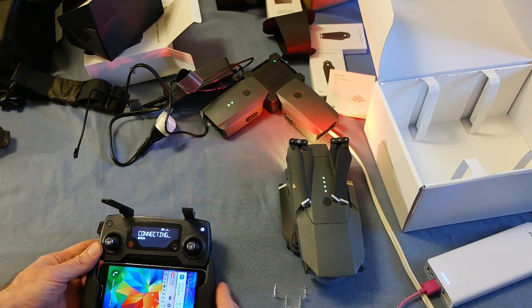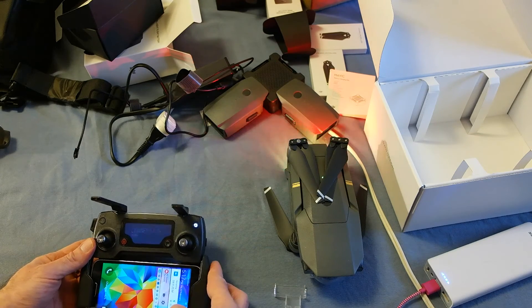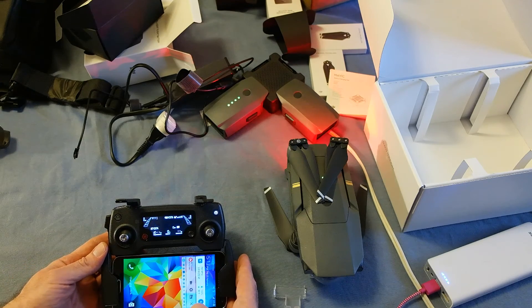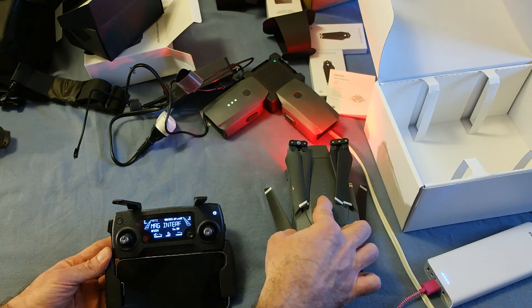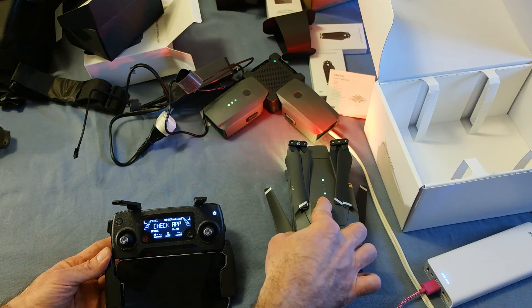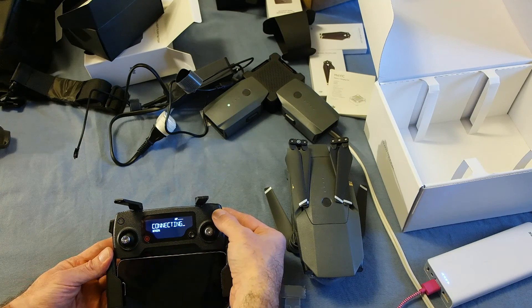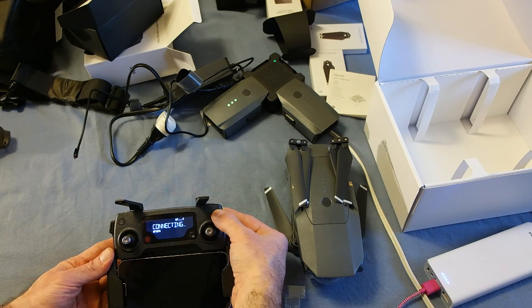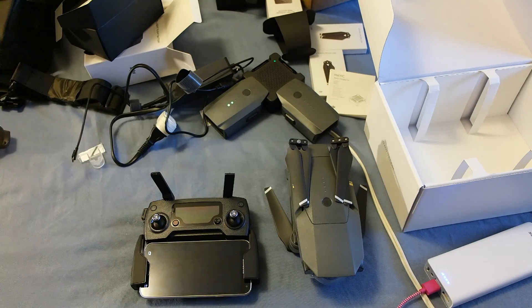Okay, it's interfaced. I'm going to turn it off because I don't want to fly inside — I'm just testing. You have to do the power-on sequence just right otherwise it doesn't work. I'm going to take this outside.